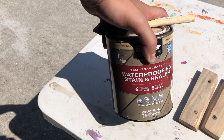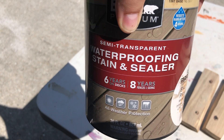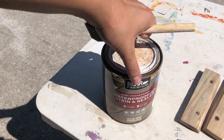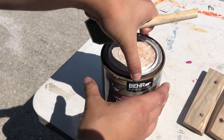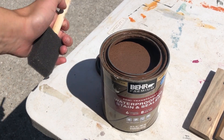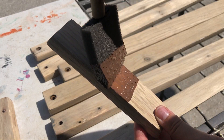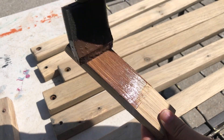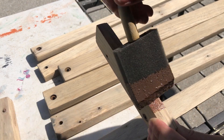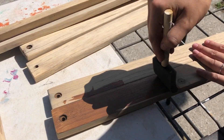If you watched my recent hutch top remake video, you've already seen me use this waterproofing stain and sealer. It's something I picked up out of the mist tint pile at my local Home Depot for $2, and it turned out really great on the last piece, so I'm going to reuse it on this one as well. It's labeled as chocolate, but since it was in the mist tint pile I'm not sure if that's exactly the color.